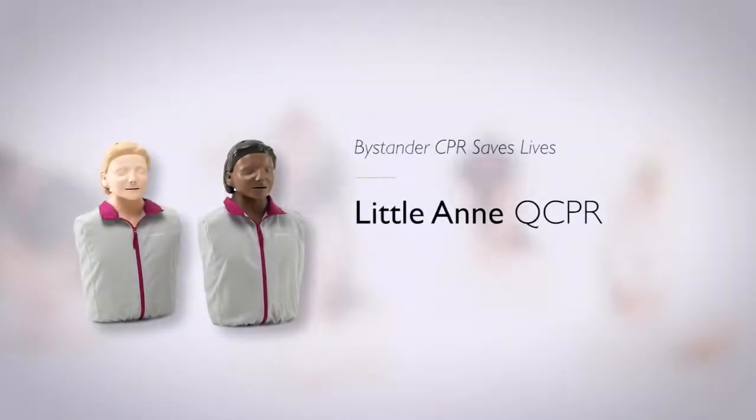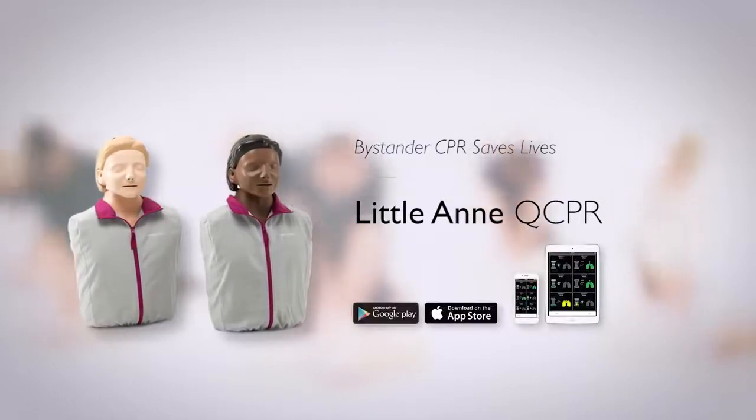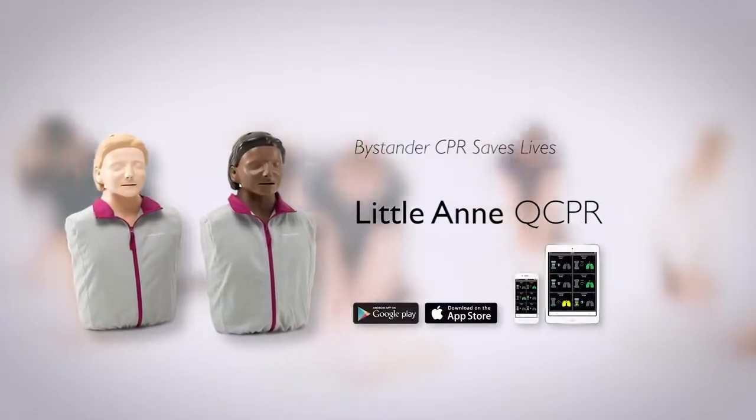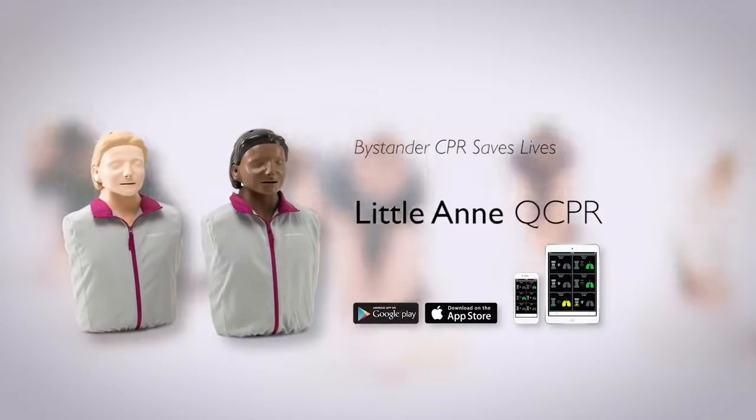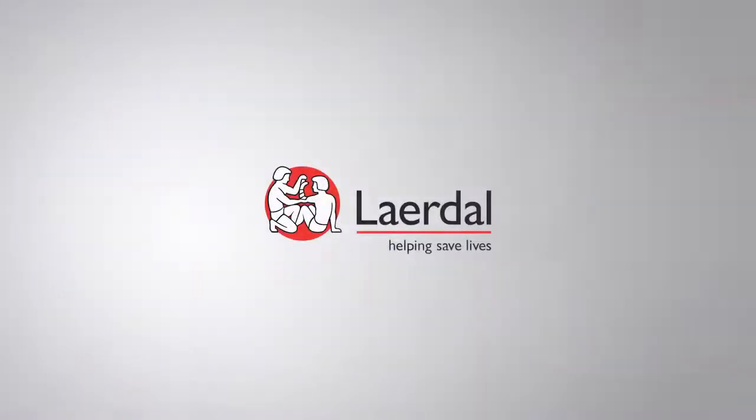Little Anne QCPR includes measurement and feedback to improve the quality of your CPR training. Little Anne QCPR will not only make your job easier, but also improve the performance of your students, helping save more lives.